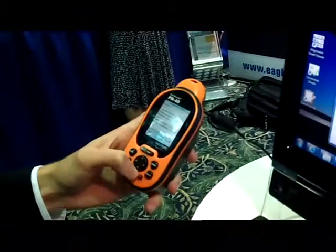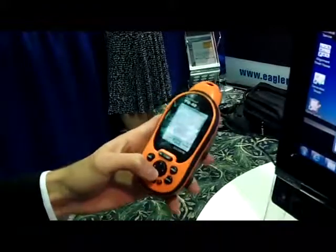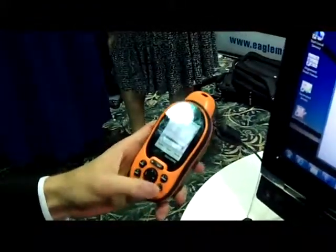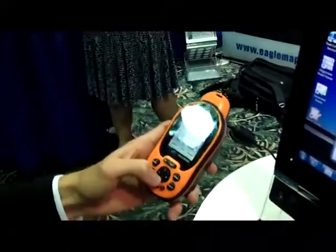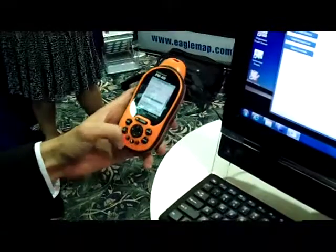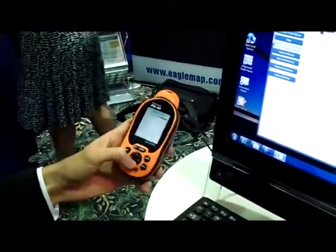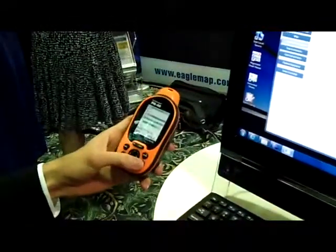I can review information about the valve, or more importantly, I can go and edit it and actually do the inspection. In this case, I'm going to select that the valve was partially operated and that it's in good condition. After selecting this, I can save the information back to the file on the device. This keeps the information if I were to shut it off or go do more inspections later.